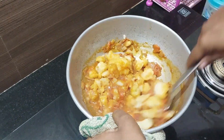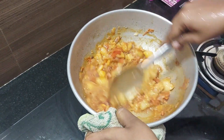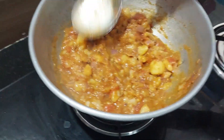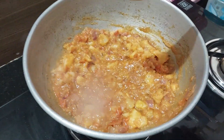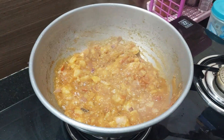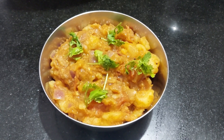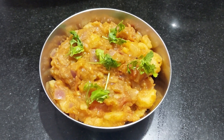I will mix the gravy. Let's check the curry sauce in the pan. Let's cook the curry sauce. I will eat this too.